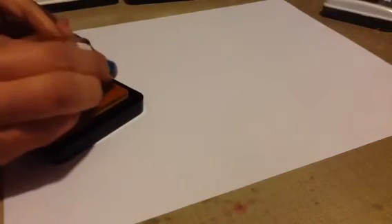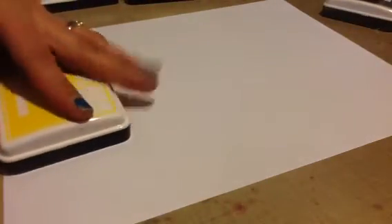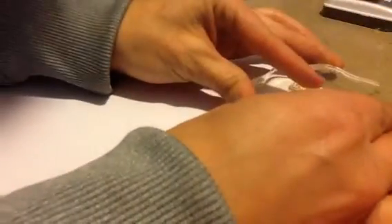I know the Simon Says Stamp and Hero Arts inks do stain your stamps, so if you don't like them stained I wouldn't recommend using those dye inks. To me it doesn't bother me because it doesn't ruin the stamp. Anyway, let's just get started. Here is the Sunflower Lawn Fawn ink — this is the pretty yellow.